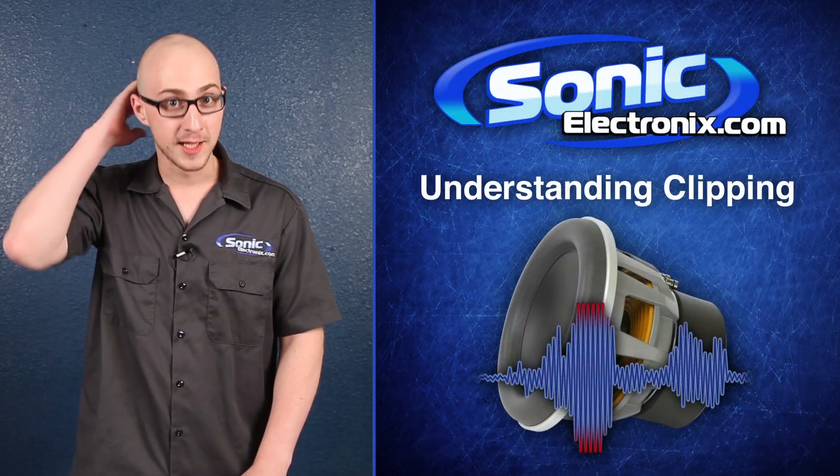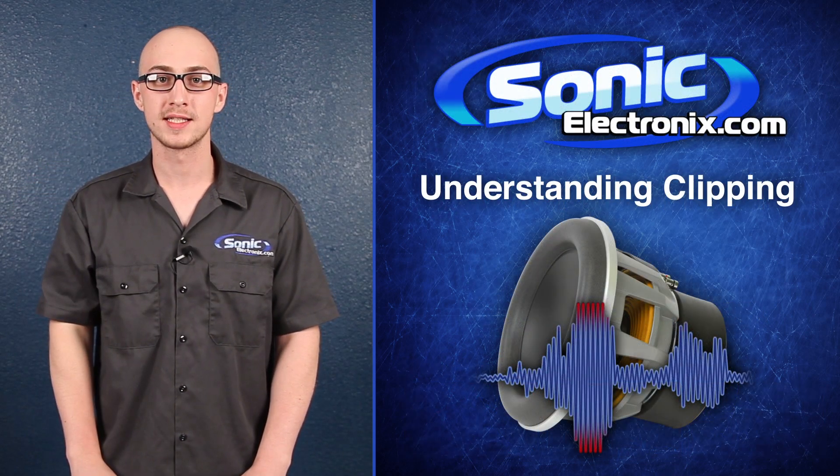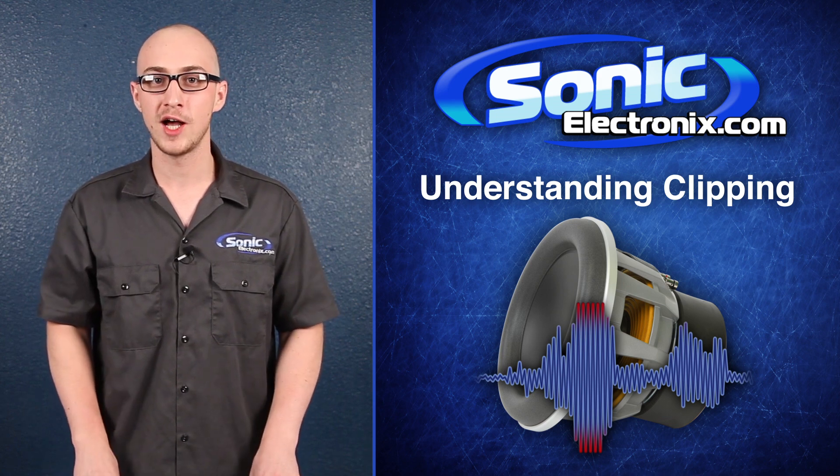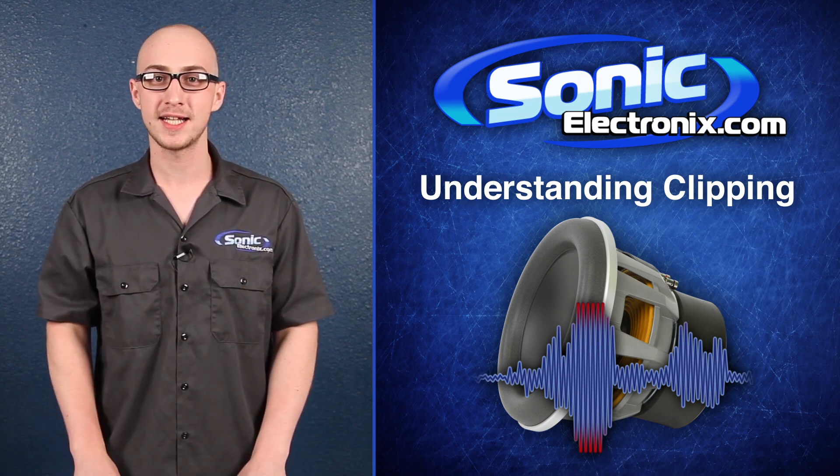So, unless you're getting a haircut, you'll want to avoid clipping at all costs. I'm Daniel, and thanks again for tuning into Sonic Electronics, where the bass of our knowledge is our knowledge of bass. See you next time!